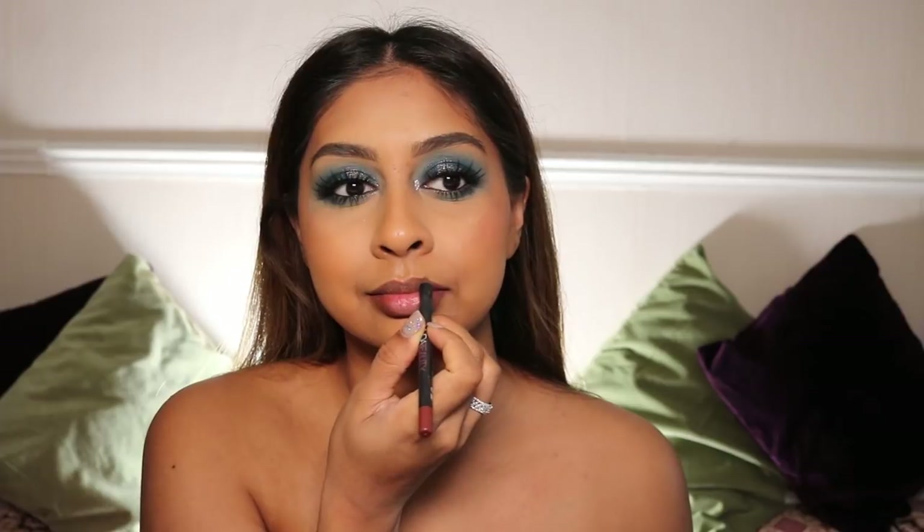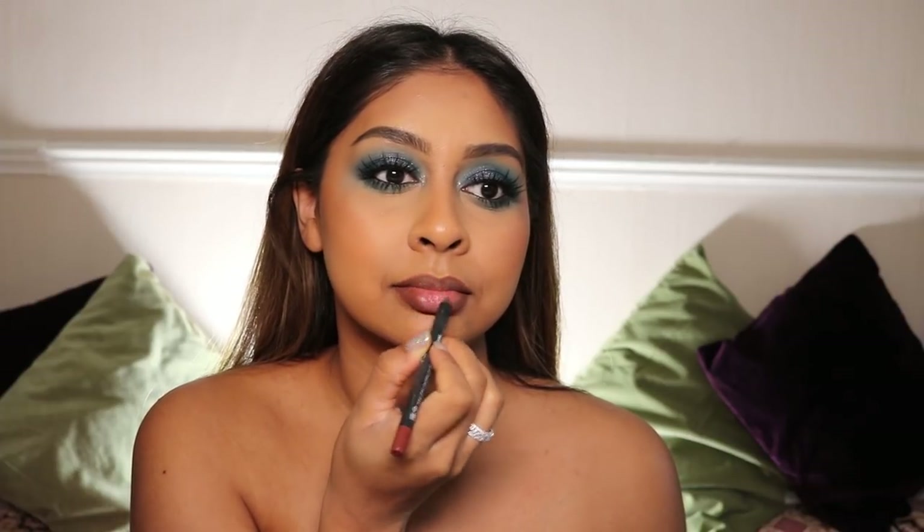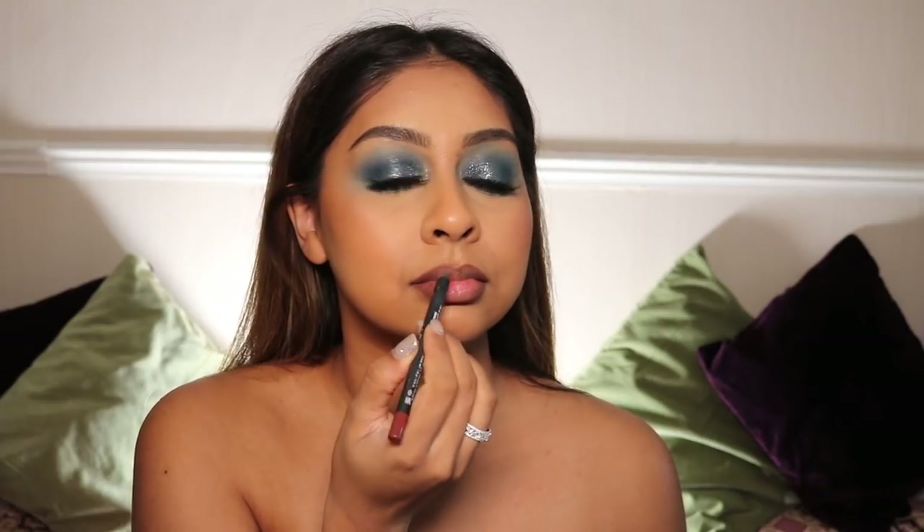And then finally, lips. I'm using the Huda Beauty Spice Girl Lip Contour Pencil just to line my lips and darken the edges a bit because we're going in with a lighter lipstick. And for the actual lipstick, I'm using the Dose of Colors Liquid Lipstick in Knock On Wood, which is a super pretty beige-y colour — so good for tan skin as well.